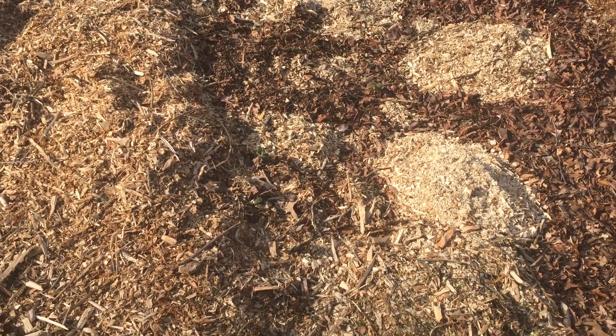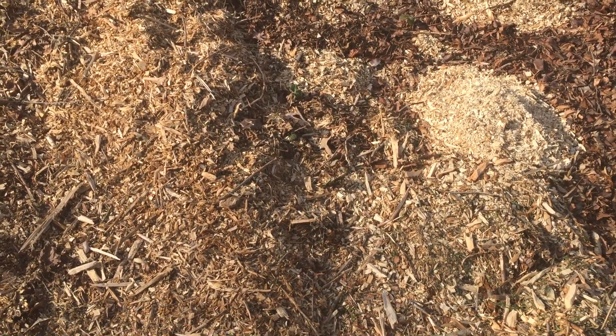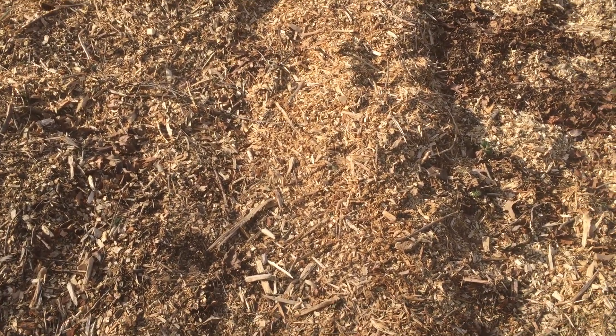Hello, this is Jim, Fat Cat Market Garden, January 16th, 30 degrees, zone 6b. I'm out here now and I can see a little bit better — the guy definitely did dump wood chips, a big pile.